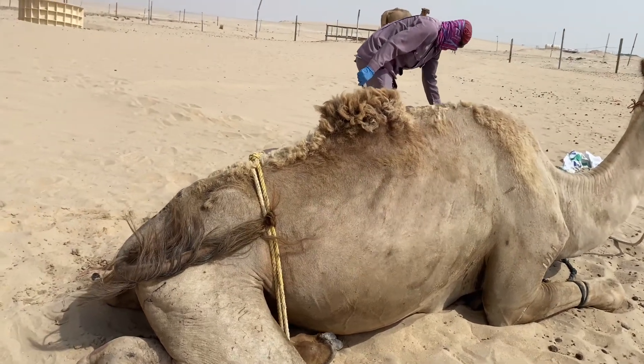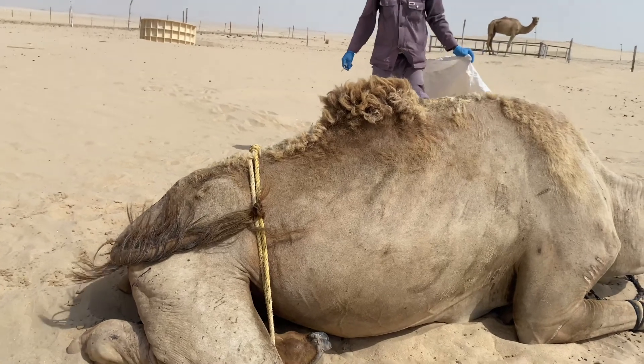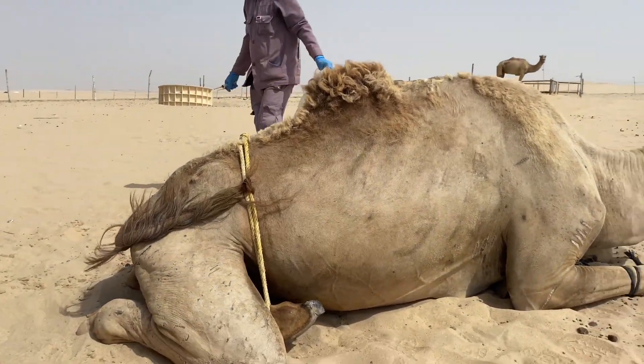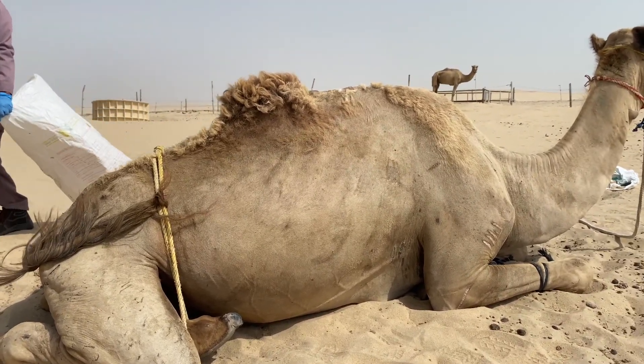Hello everyone, it's Dr. Kresnik. Welcome back to my channel. In this video, watch me as I teach you how to restrain a male camel before you castrate it. I hope you'll learn something from it and I hope you'll enjoy the video.